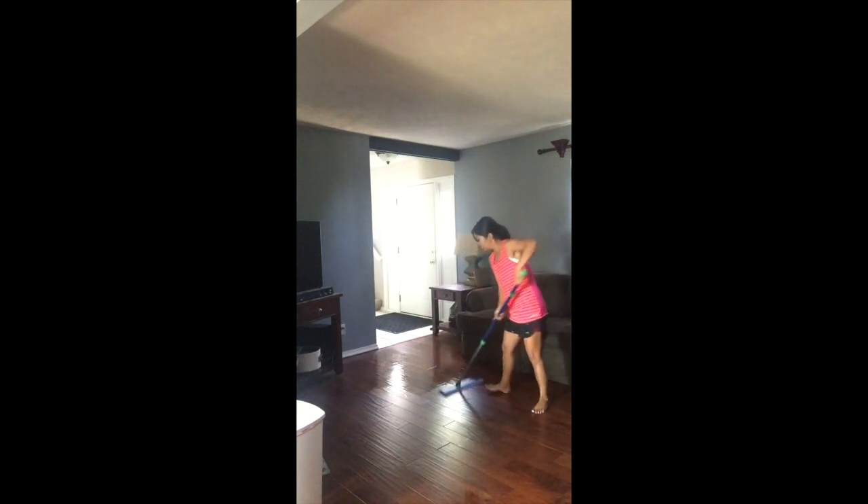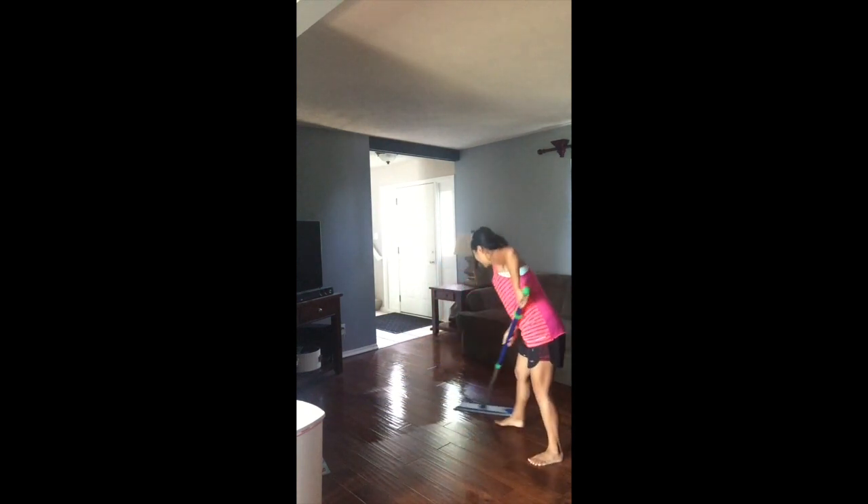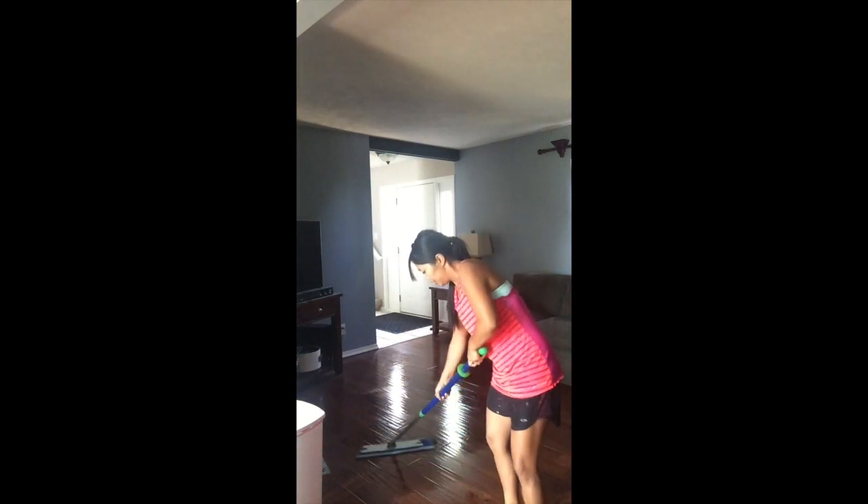We'll go back to where I started and then just mop. You just push it back and forth — it does a really nice job. It looks really quick and easy. You can cover a lot of ground really quickly with the mop and get where you need to go.